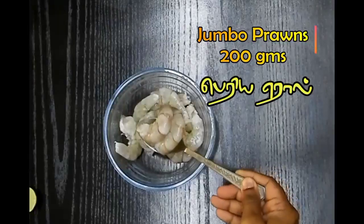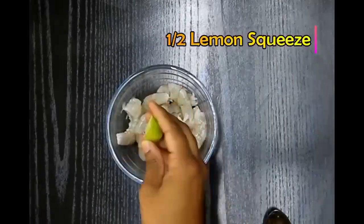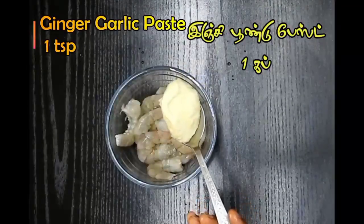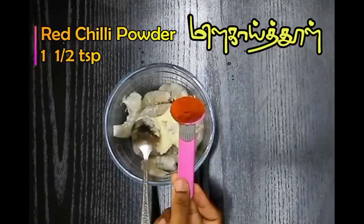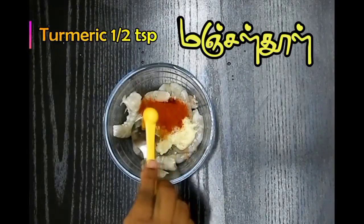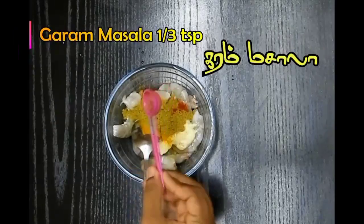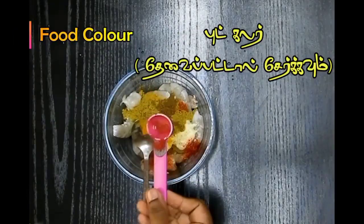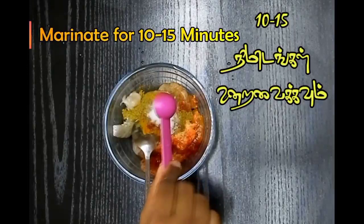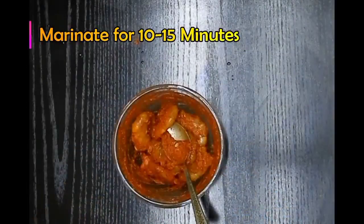For this recipe we need nice jumbo prawns, about 200 grams, cleaned. I'm going to first squeeze half a lemon into it along with ginger-garlic paste, red chili powder, turmeric powder, coriander powder, garam masala, salt to taste, and also food color. Once this is added, I'm going to marinate this well and let it sit for about 10 to 15 minutes.